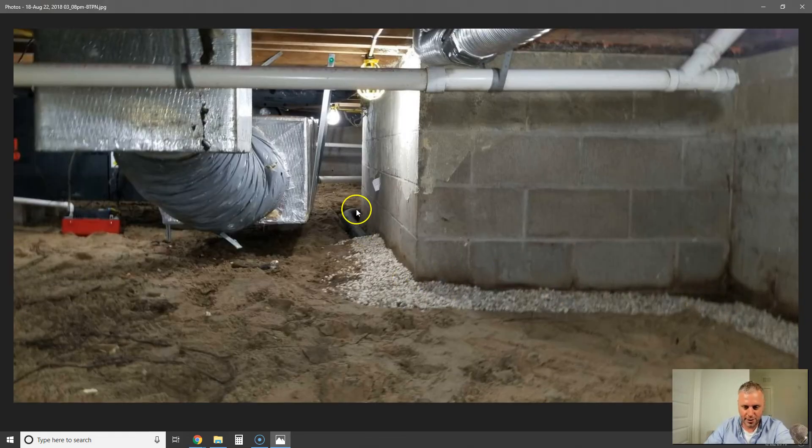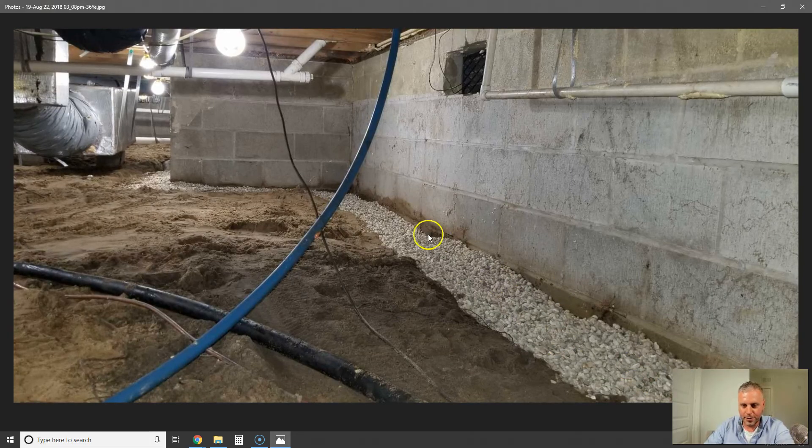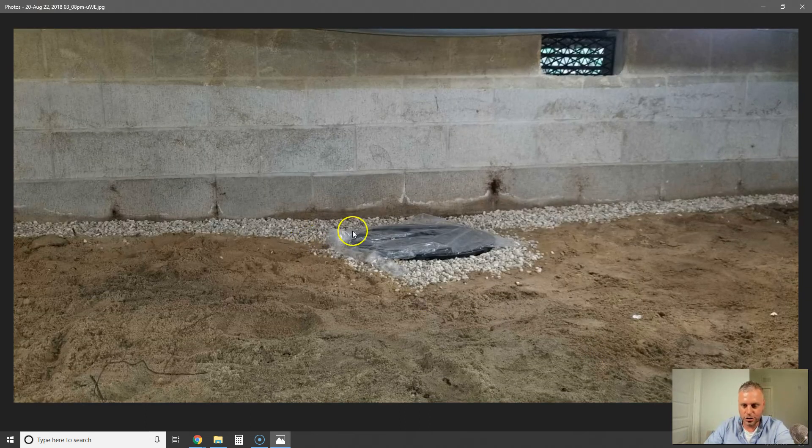You can see how it's being covered up as the guys go along — this is a good, solid drain system. This is just one of the drain systems we install. Here's the sump pump lid — we haven't installed the sump pump yet, we just got the drain tile in today. But if you're going to do anything about your crawl space, the first thing you should do is invest in a good drainage system.